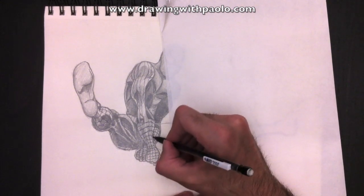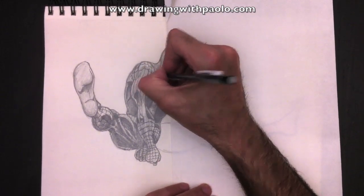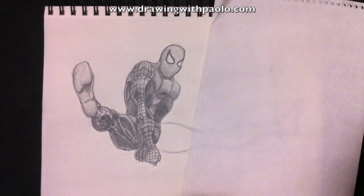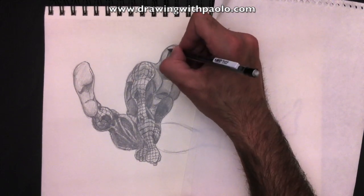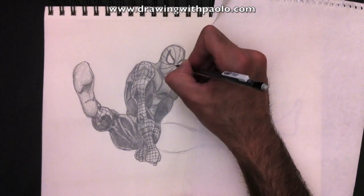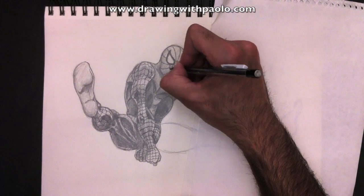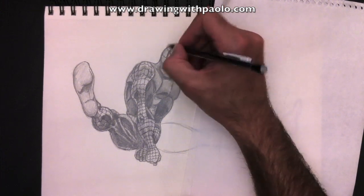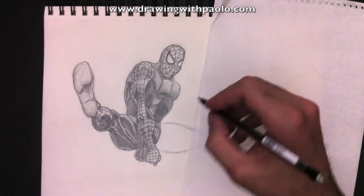Spider-Man's coming along rather well. I'm going to add a bit more shading here to the forearm, and then keep drawing the spider web. I'll speed this up because I know you know how to do this now. The face is a little bit different — in this case, we need to have lines coming from the center, radiating away from the middle, just like the sun. Then you build the spider web inside, radiating away from the center — like you dropped a pebble in water and get those ripple marks.